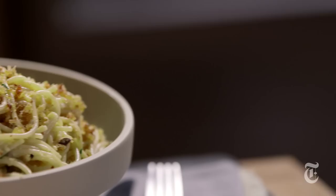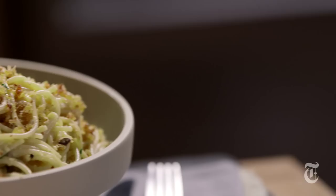So next time don't toss your stale bread. Make your own breadcrumbs and you can make this gorgeous pasta too.